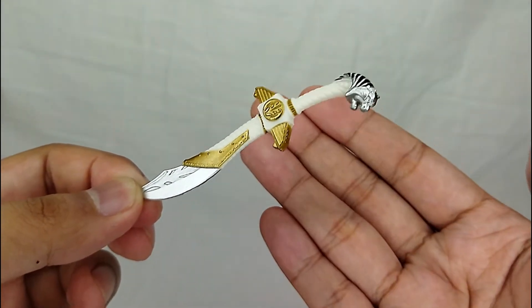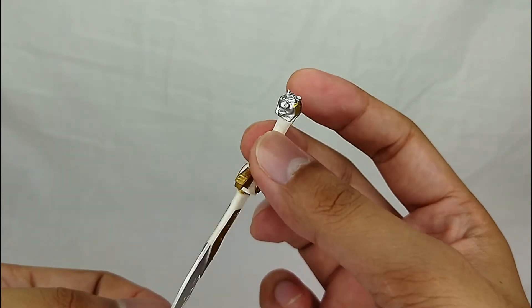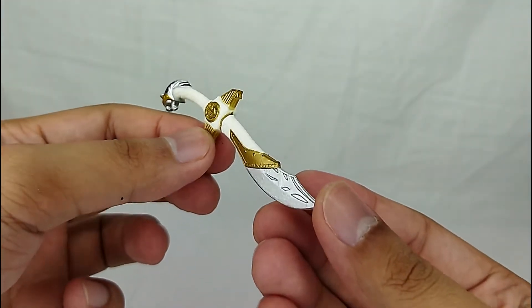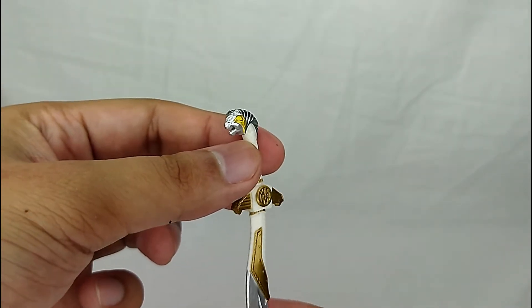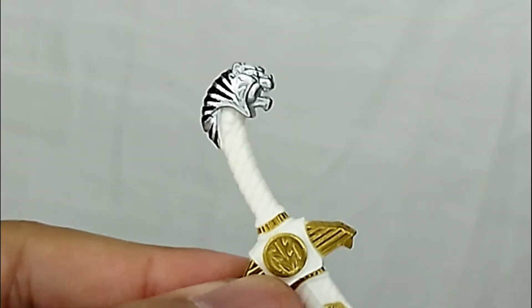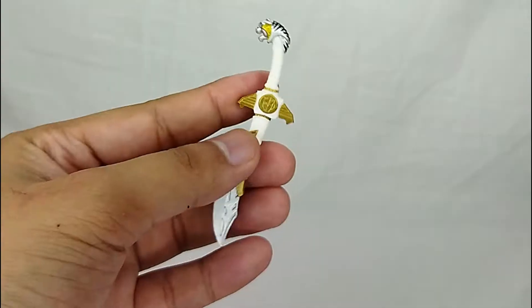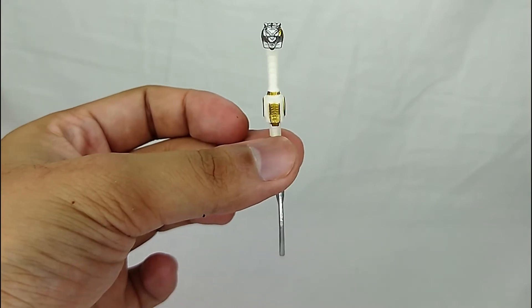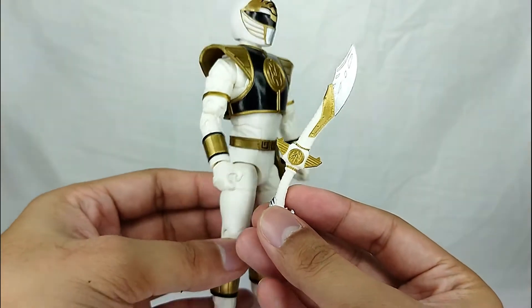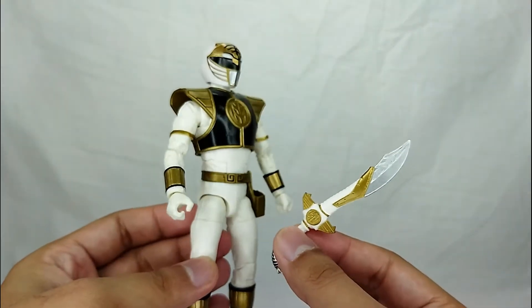Moving on to the weapons — this is the Saba, and the detail is pretty insane. You've got the tiger head and the blade. One issue I noticed is that the right side of Saba's head doesn't have the gold paint that the left side does. I'm not sure if that's a paint error by Hasbro, or if it's intentional to indicate which hand the White Ranger should hold it in.